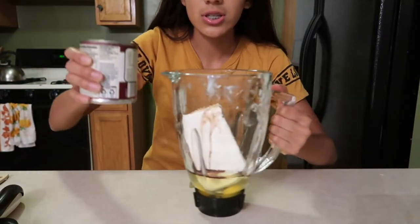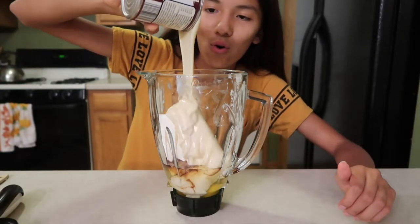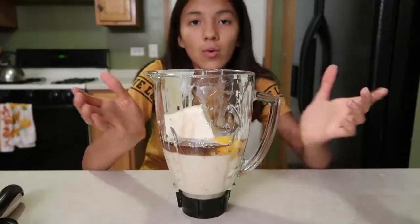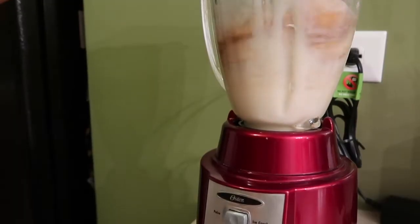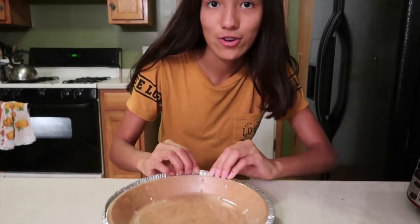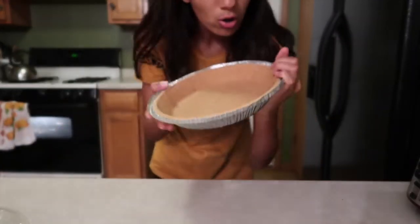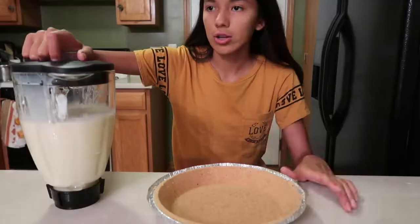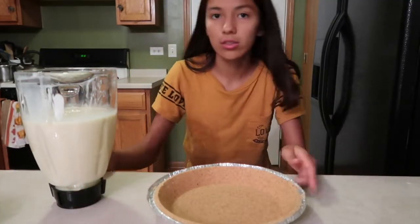Now we're gonna pour all of this into the blender — look at how satisfying that is! Now that we have everything in here we're going to mix it. This graham cookie is taking forever to open — oh no, I messed it up. Now I'm gonna put this in the cookie crust.